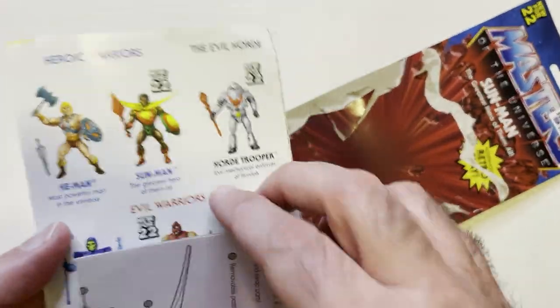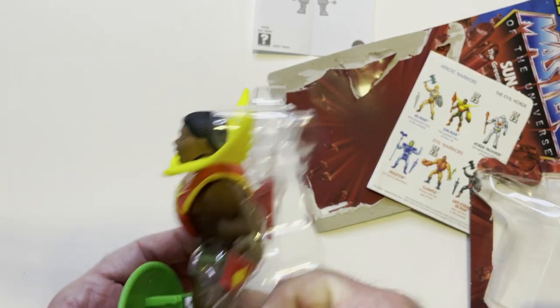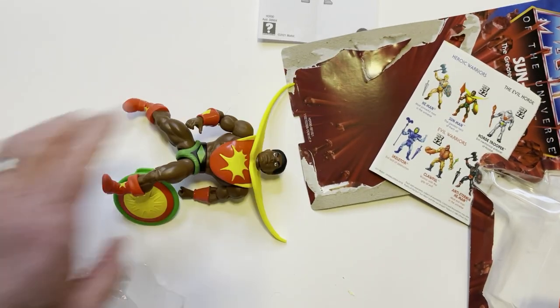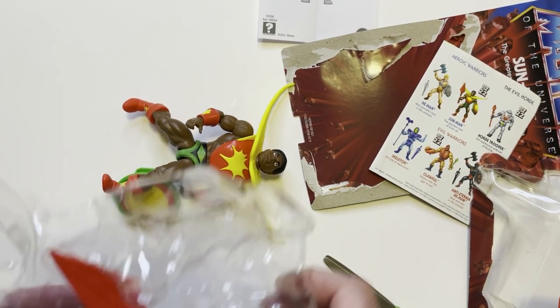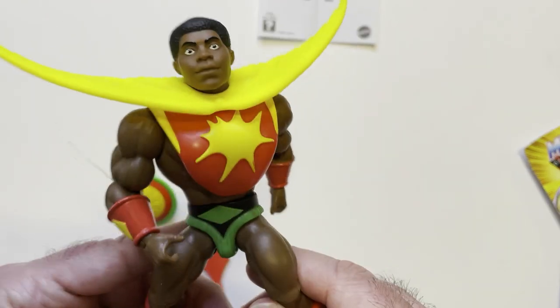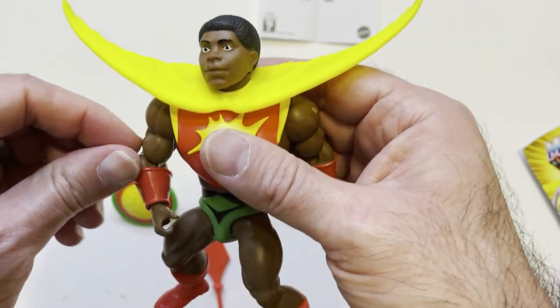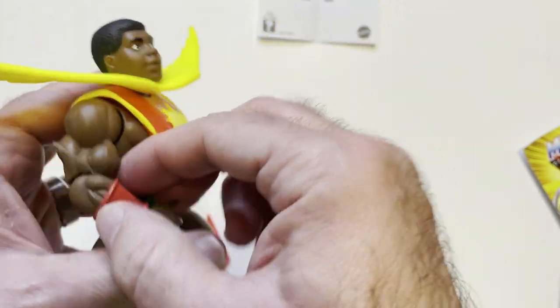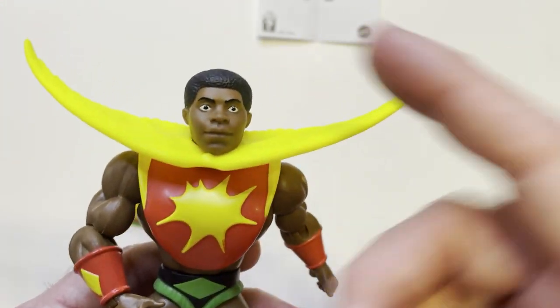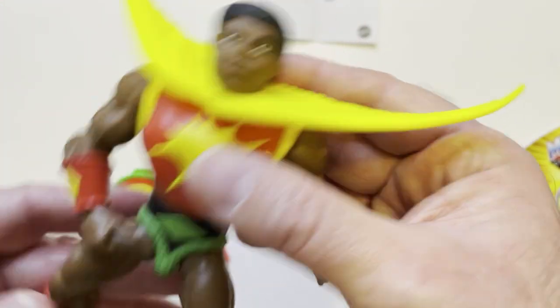Let's go with a comic book. Alright, there he's unboxed. Look at that stupid piece of plastic still here. I don't know what Sun Man was supposed to look like — this guy looks like a normal guy to me.